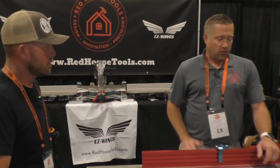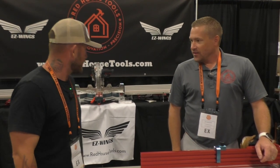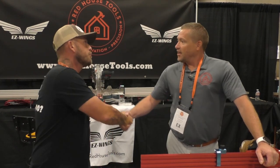Everything is super transportable — you can be up and ready to go in about a minute and a half. I've gotta tell you, this is a really nice system. Check them out at redhousetools.com — they've got a pre-order special with 15% off anything through August 31st. You can also go to the website and enter for a chance to win the Pro setup in a drawing on September 15th. Just feeling these things, they are as solid as it gets. Really nice products, Cal — appreciate it. Let's go check something else out.